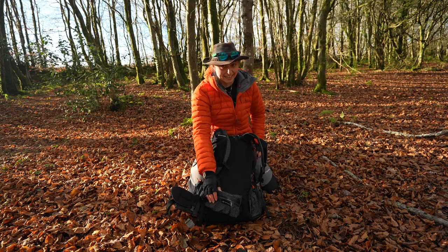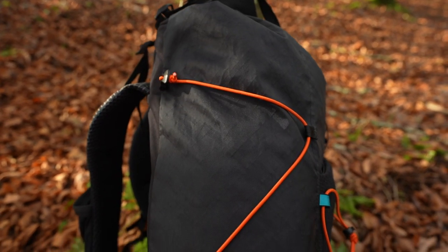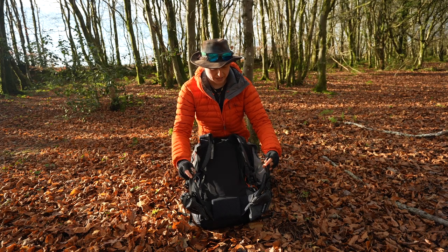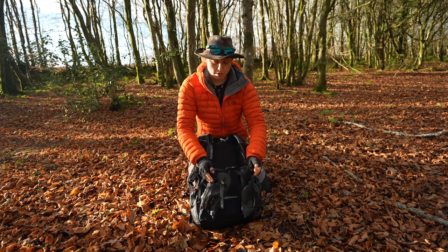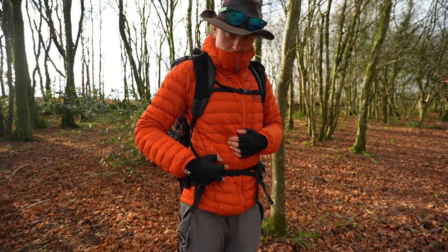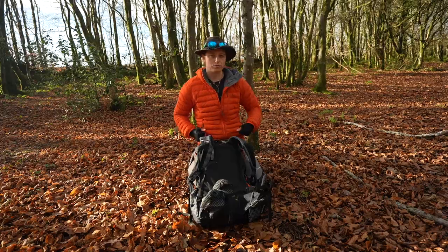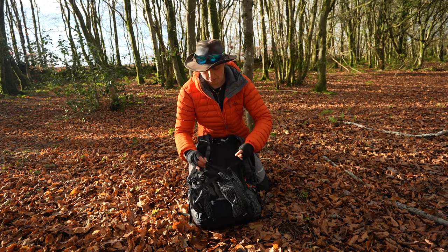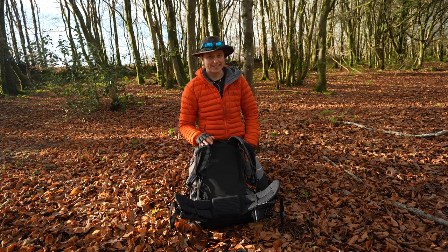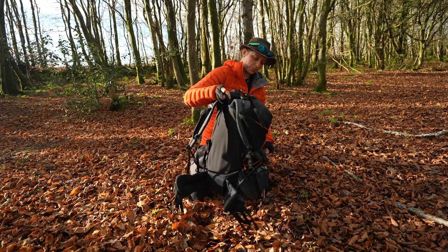Occasionally a snack sneaks into the hip belt pockets too! They're completely removable — I'm a big lover of hip belt pockets and I think a lot of people are. They're a very good size. The final notable feature of the hip belt is that it has four tensioning points rather than the traditional single strap. You can cross-pull them and really distribute weight comfortably across your hips. If one spot is rubbing, you can adjust — it's really well thought out, clearly designed by people who actually hike.